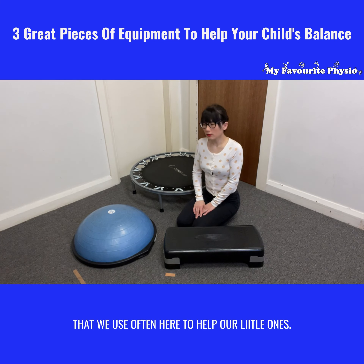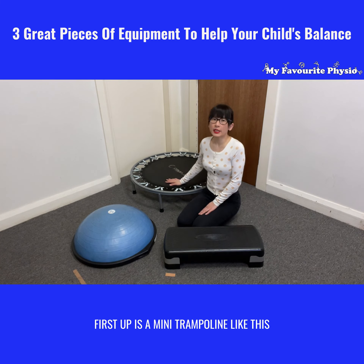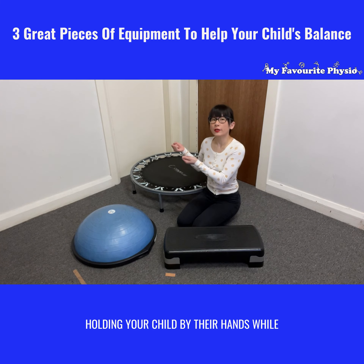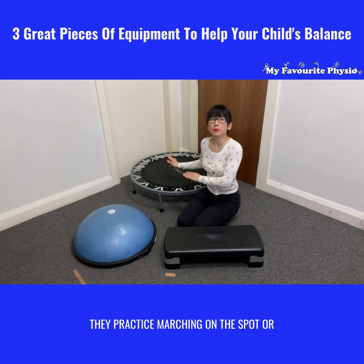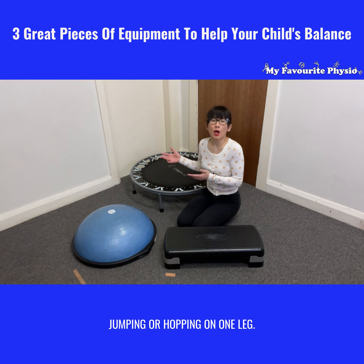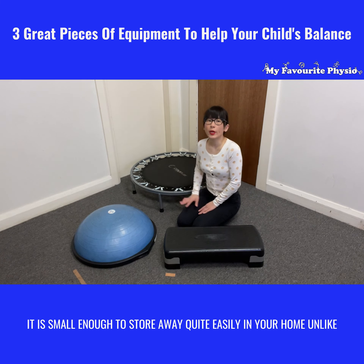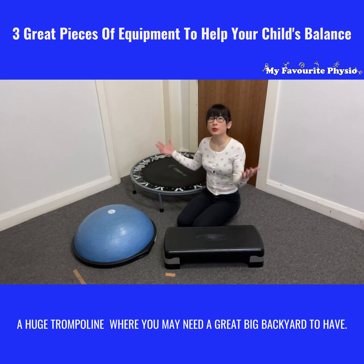First up is a mini trampoline like this. It is great because you could be standing close to it, holding your child by their hands while they practice marching on the spot, jumping, or hopping on one leg. It is small enough to store away quite easily in your home, unlike a huge trampoline where you may need a great big backyard.